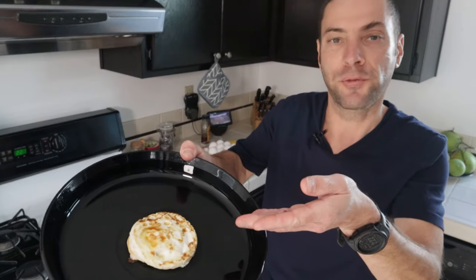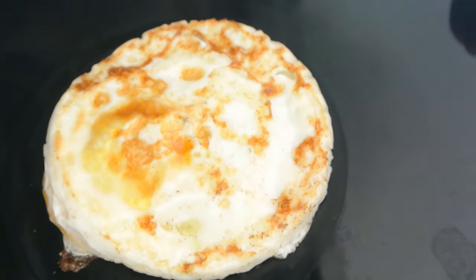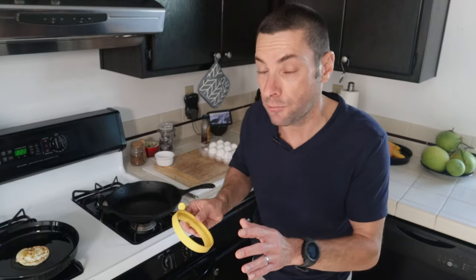And here we are — a perfectly round egg. So if you've ever wanted your egg to be perfectly round and not running all over the pan, this little guy can do the trick. Now you might be wondering: could you use this for a scrambled egg where the yolk and white are all mixed together? You actually can, but I haven't had as good of results doing it that way — let's give it a try and I'll show you what I mean.